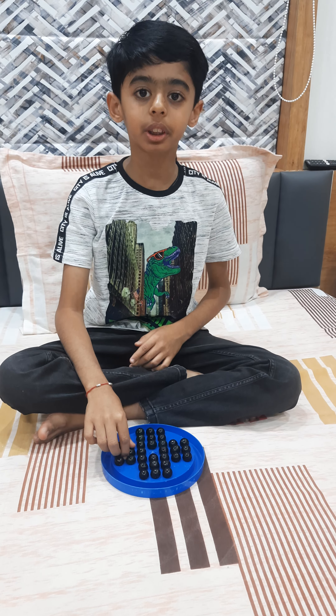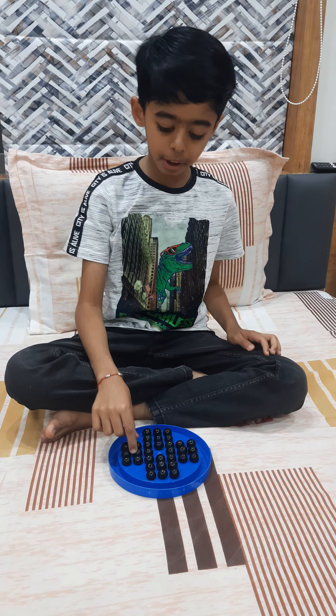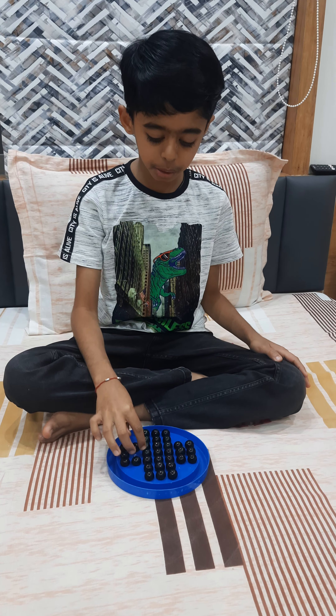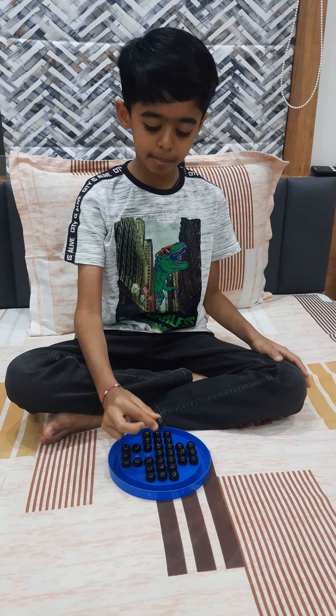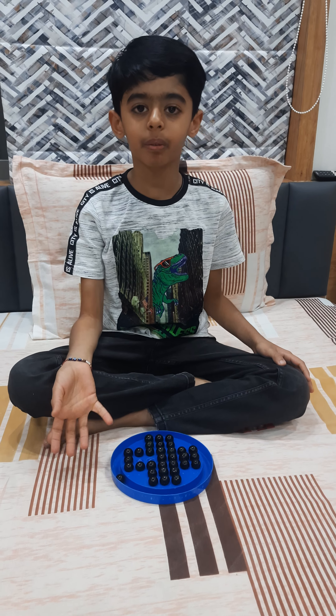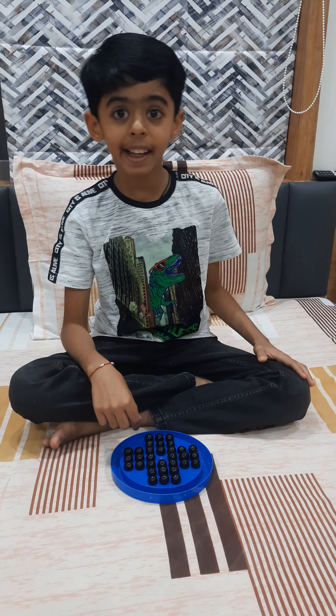These are the rules of Brainwitter. If you take this marble and keep it here, you have to strike out the marble between that position and it is out of the game. The rule is you have to only keep one marble in the center of the game.